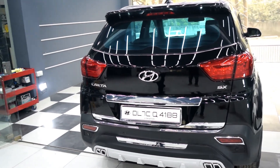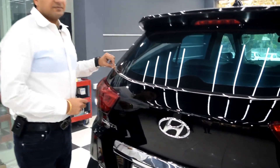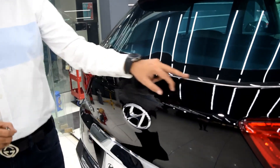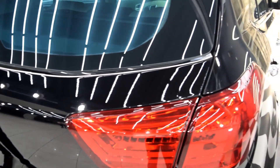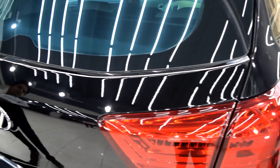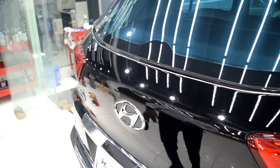One more accessory I forgot to mention is the rear window garnish. It looks very nice on the car and all high-end cars like the BMW X5 come with this accessory.